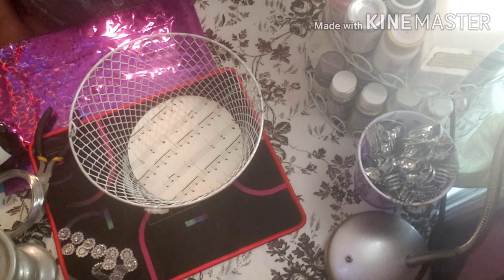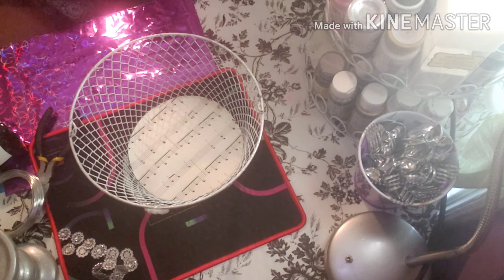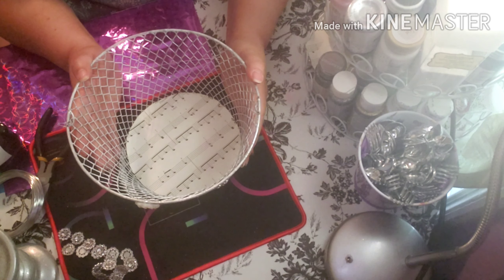Hello, this is my DIY Decor and Organization channel. If you like what you see, subscribe to my channel — you're more than welcome to do so. Hello, my friends and viewers! Here is what I have today for this DIY project.